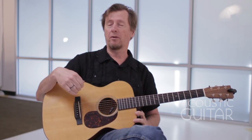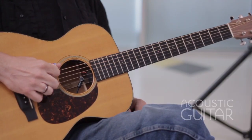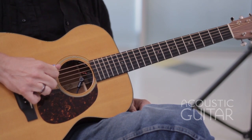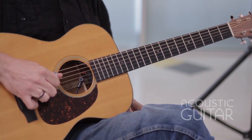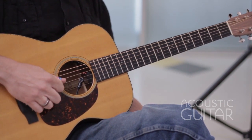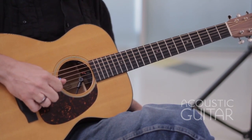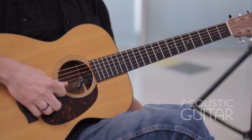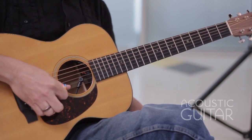First off, I want to describe how to get to Open D tuning from standard tuning — I'm tuning the strings down. Starting with the sixth string, I tune down from E a whole step to D. On the fifth string, I'm going to leave that alone — that's an A, I'll leave it as A. The D string I leave as D. I tune the third string, which is a G, down a half step to F sharp. Then the second string, I tune down a whole step from B to A. And the first string, I tune down a whole step from E to D.